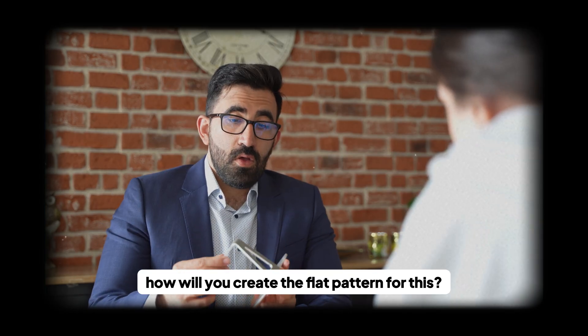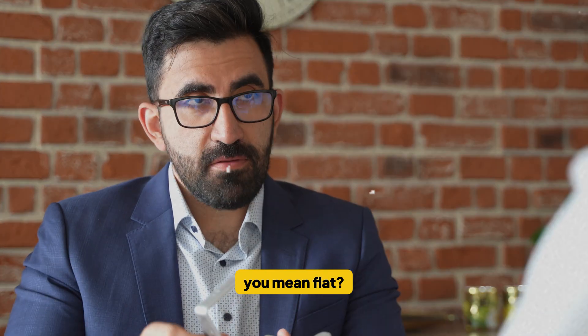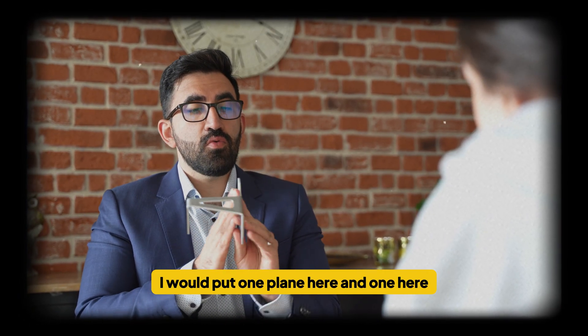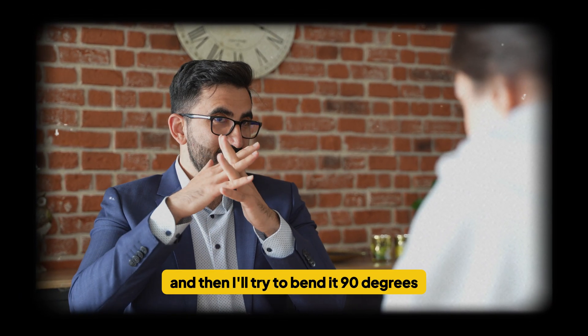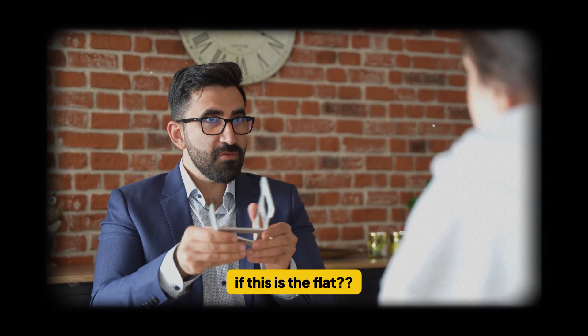And one last thing. How would you create the flat pattern for this? The flat pattern for this one — you mean flat. So I probably use flex. I would put one plane here and one here, like that, because you can move the planes, and then I try to bend it 90 degrees, open it up. If this is the flat...